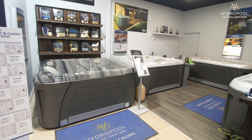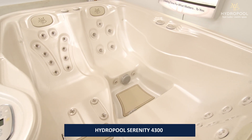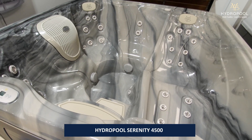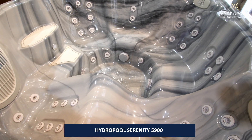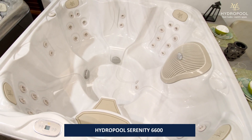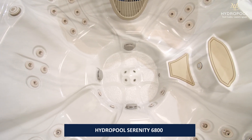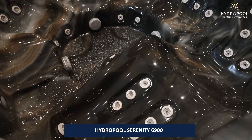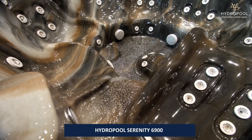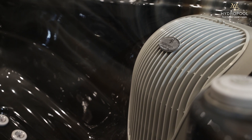There are six hot tubs in the Serenity lineup. We go from a 4300, which is a three to four person hot tub, to a 4500, which is a true four person. We go to a 5900, which is a true five person hot tub. All of those have loungers in them, or never-float loungers. We have a 6600 and a 6800 — those are more entertaining, no-lounge hot tubs. The last hot tub in the Serenity lineup is our 6900, our biggest hot tub. It has over 50 jets and fits six to seven people.